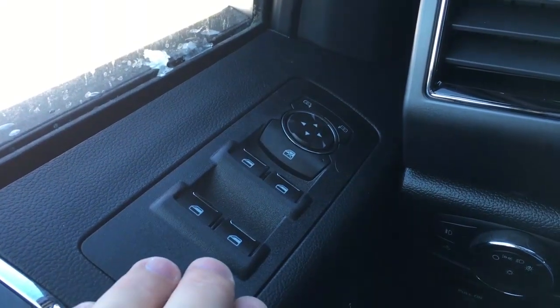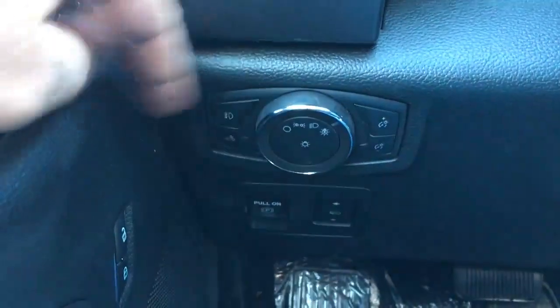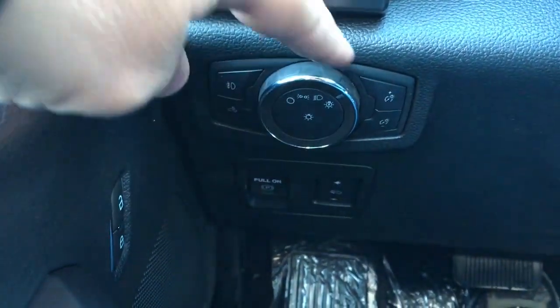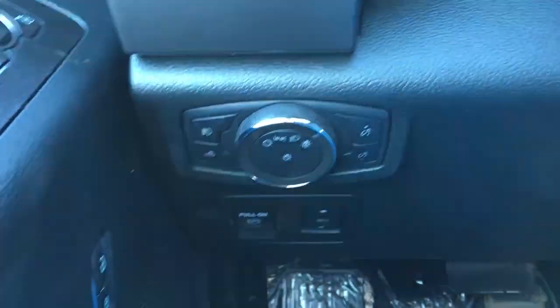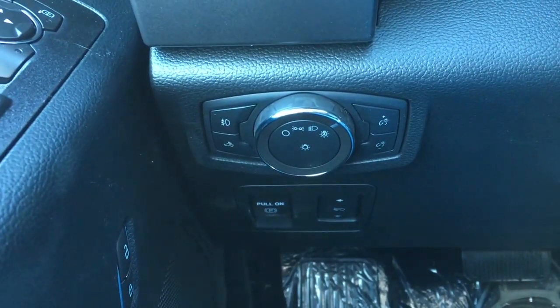In the driver door, there's window and mirror controls, window locks, and power door locks down below. Up on the dash, you have a button for your fog lights, box lighting, as well as to dim your instrument cluster lighting, and down below, there's a control for your power adjustable pedals.